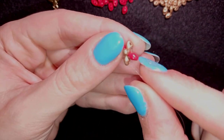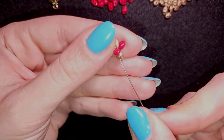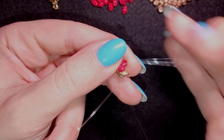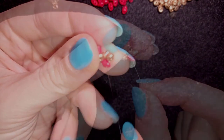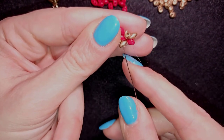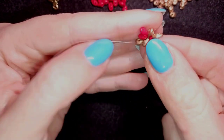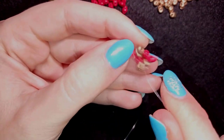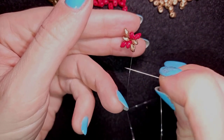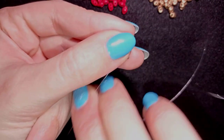I will start my rope — first row. I pick up a bead that is the same color as the one I'm exiting out of. I'm taking a golden one and going through the next red one. Then I take a red one because I'm exiting out of the red and go through the next golden. This is my first row — I'm exiting out of this golden and I have four super duos sticking out.